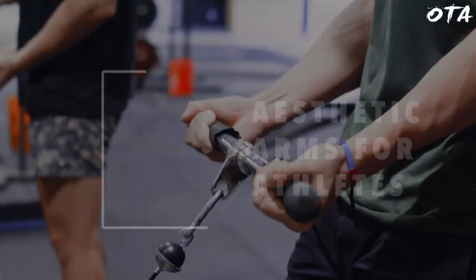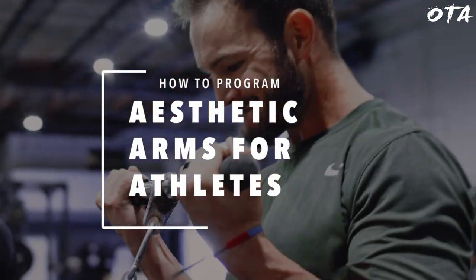I'm going to walk you through the exact process and programming that we utilize to develop and grow the arms of our athletes. Let's get into it.